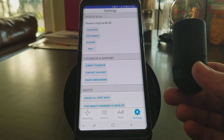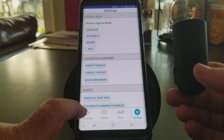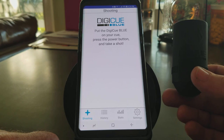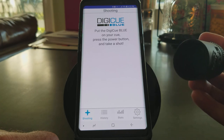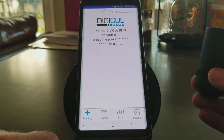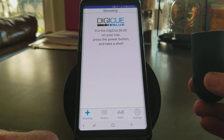I'm going to go ahead and click on that and I'm now connected. It says Shane's Digi-Q Blue, and then the next thing you will do is go to the shooting tab. It says put the Digi-Q Blue on your cue, press the power button, and take a shot. You're simply going to take the rubber housing with the Digi-Q Blue in it, slide it on the back of your cue, play some pool, and see the results. That's it — pretty simple how to connect the Digi-Q Blue to the Android Digi-Q app. Hope that helped.